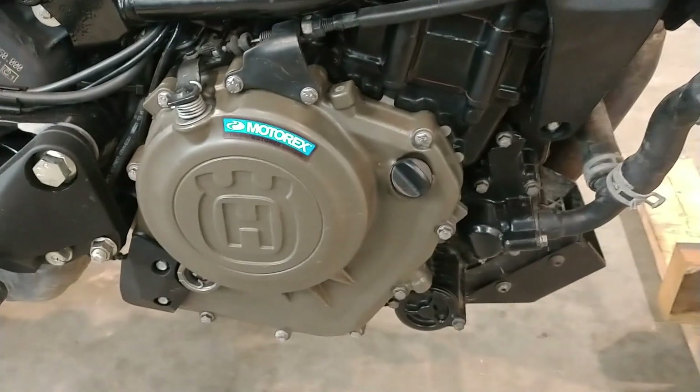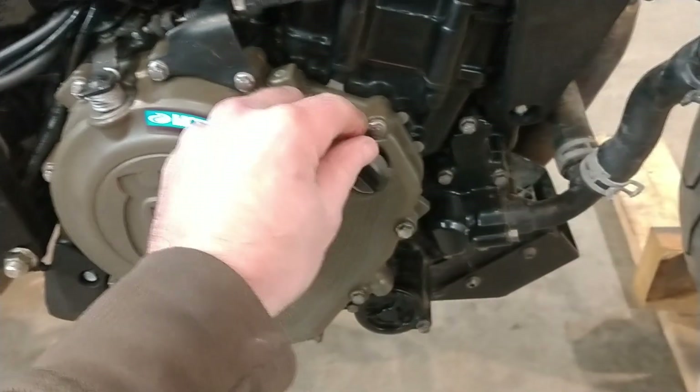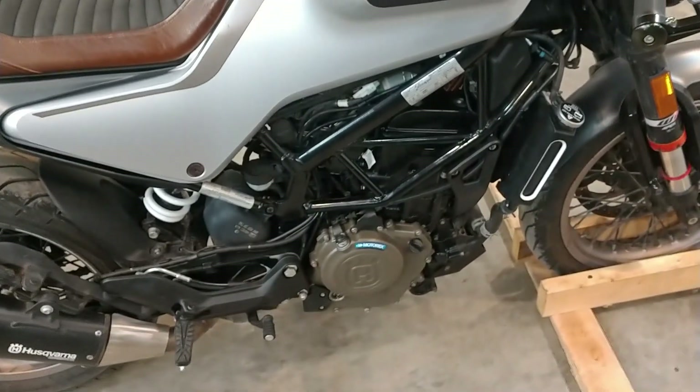Some footage I didn't take during that was where you actually put the oil. This little fill cap right here is where you put the oil. That's really the only bit that I didn't film when I was redoing the head gasket.